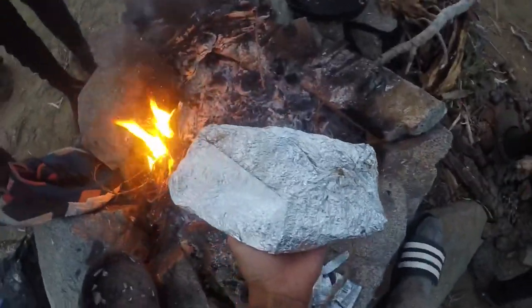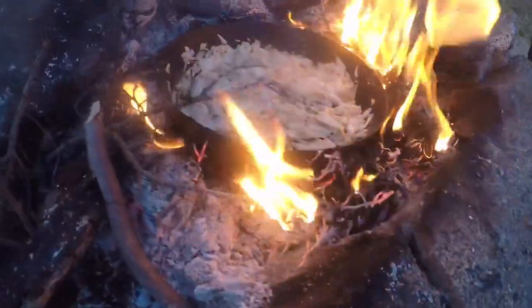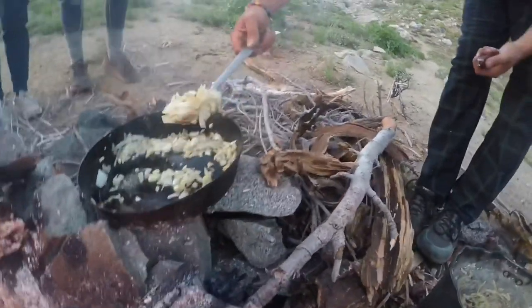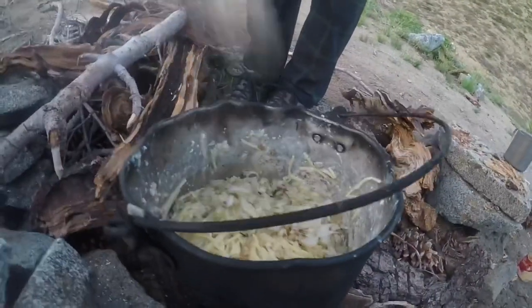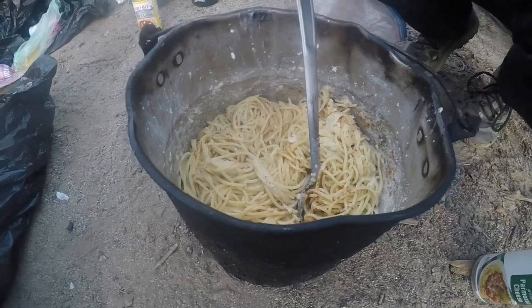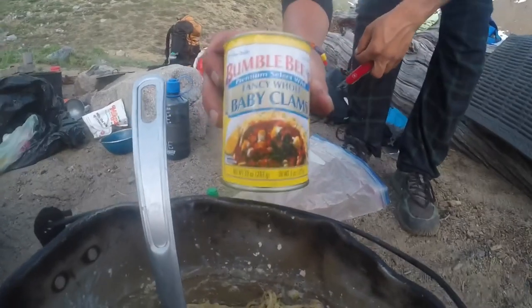Now we got the fish going in — really hot coals. We've also got some onions, and some really good Alfredo pasta going with some clams.